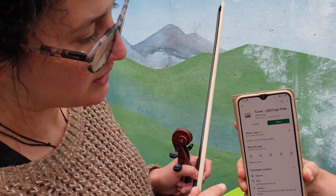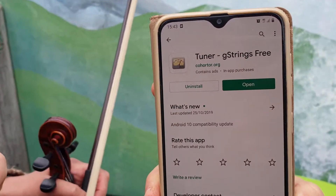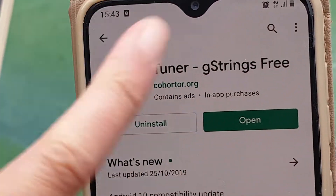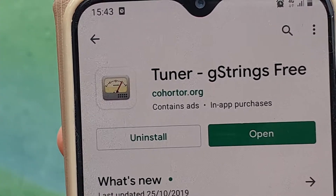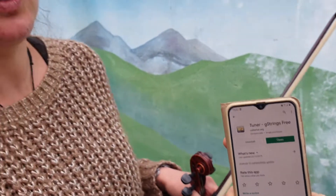Okay everyone, so this is a tuner that I just found on the Play Store. It's called Tuna G Strings and it's free and it's good for Android. I've also used INSTUNER — I-N-S-T-U-N-E-R — that's good for iPhone.